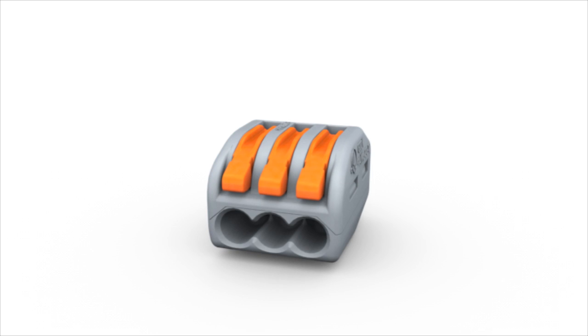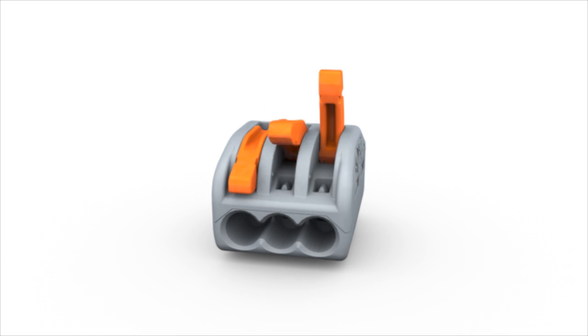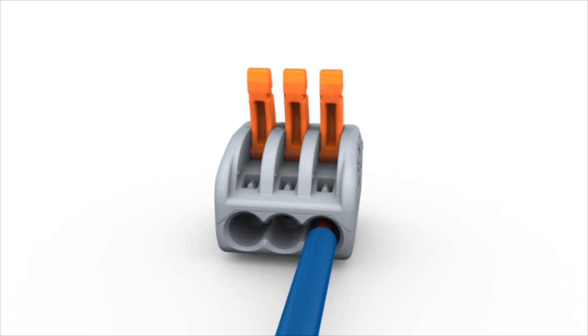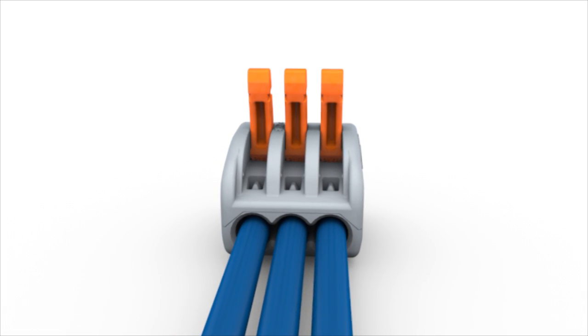The WAGO 2-2-2 series splicing connectors equipped with cage clamp compact terminate solid, stranded, and fine stranded conductors without tools.